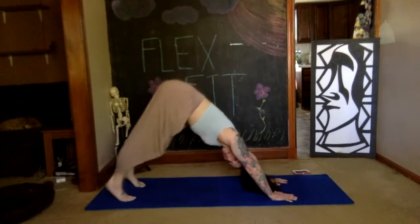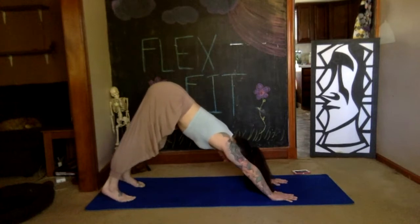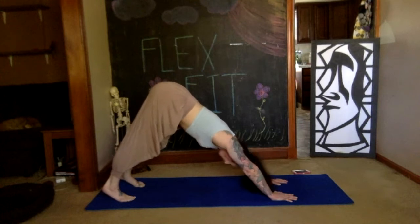Stopping here — stay in your downward dog. Try to reach your heels to the floor as much as you can, at the same time push the floor away, stretching your arms up by your ears, reach the hips up. Take a deep breath.